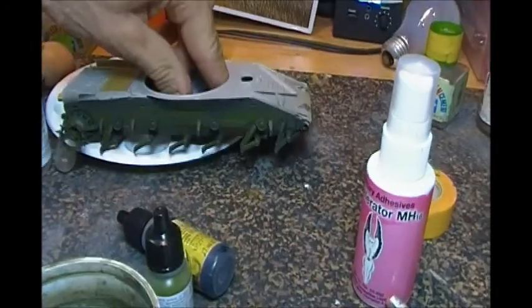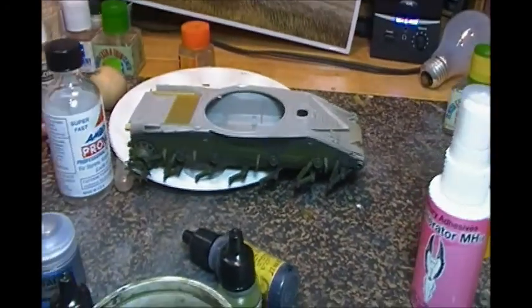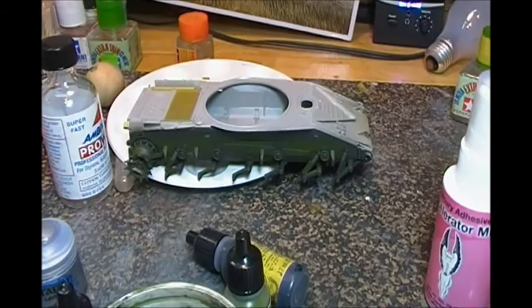This should hopefully be ready — get some tracks on it by tomorrow and maybe even the hull and the turret ready to go. All right guys, thanks for watching. Later, take care.